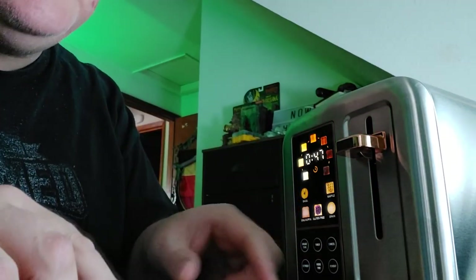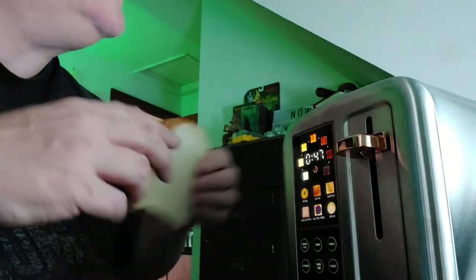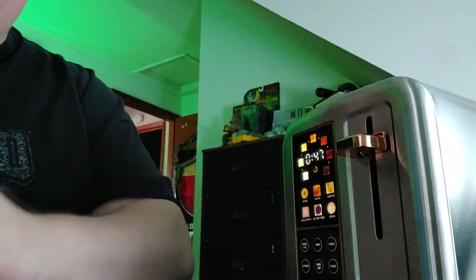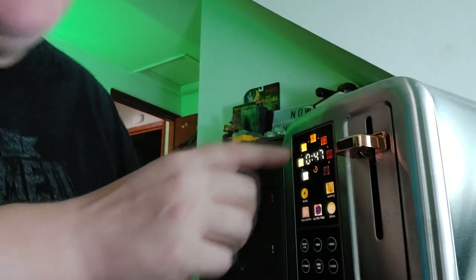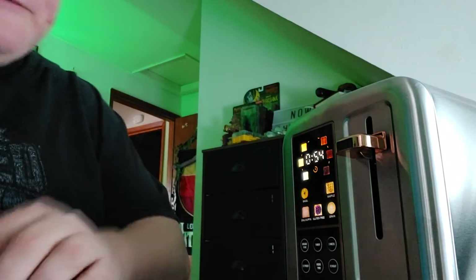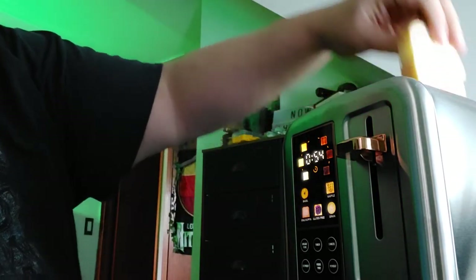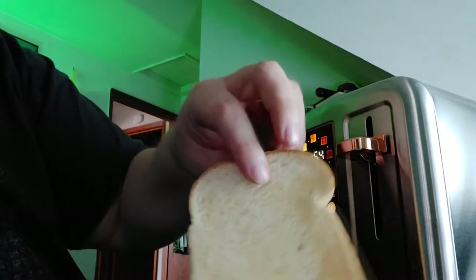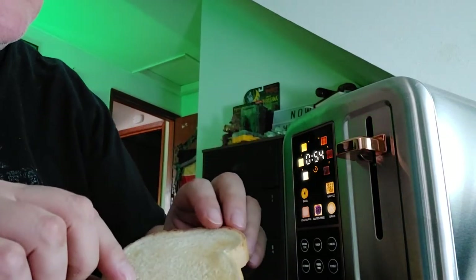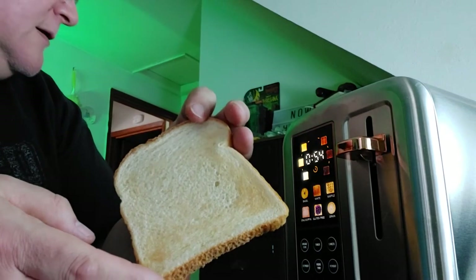Not as dark as the picture would suggest, but you can definitely start actually seeing some brownness — definitely seeing the toast and not just feeling it. Now let's try the next one. That's what the picture shows as how I like my toast, so let's give that a shot. Now that one says 54 seconds.